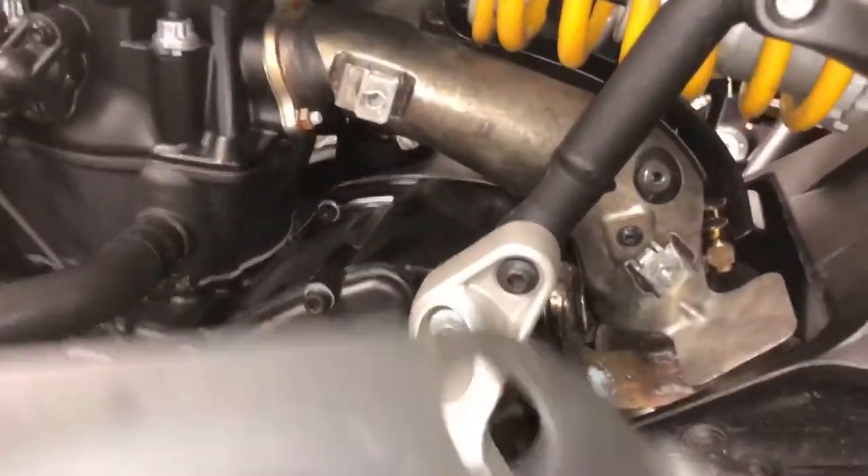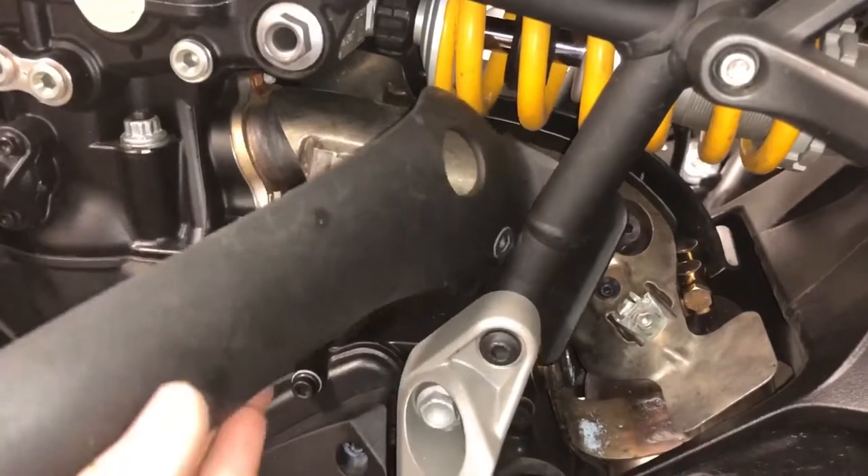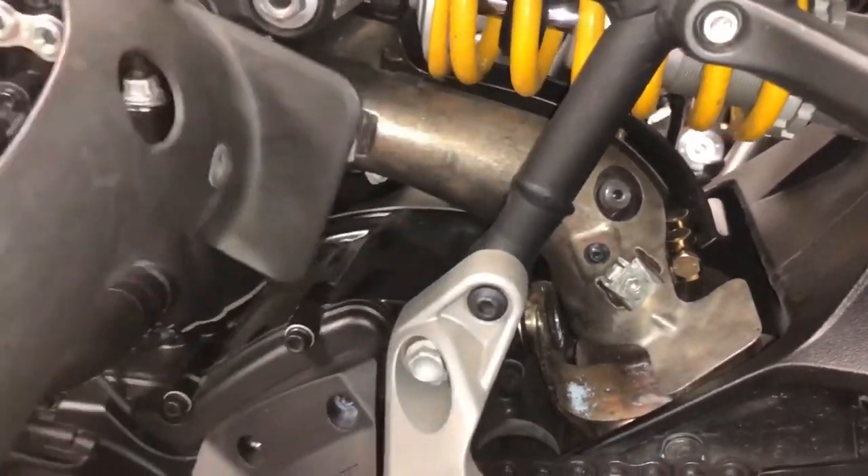I went ahead and removed this heat shield. I was kind of stupid — I could have wiggled it out the whole time, but it kind of fits in like an L and then slides back in, so like a puzzle piece — just pivot it and pop it out.